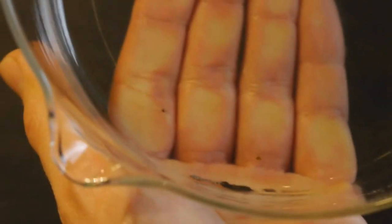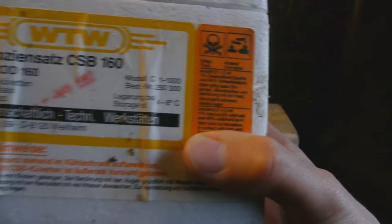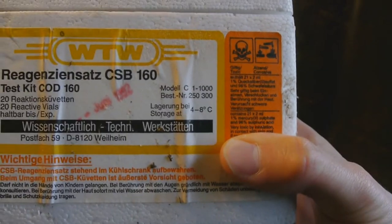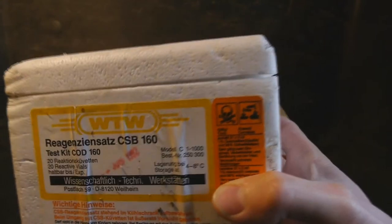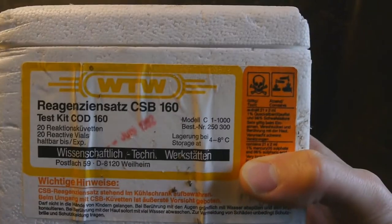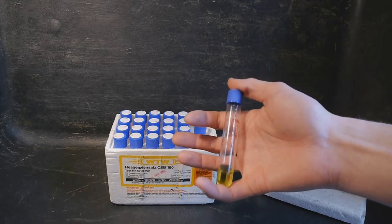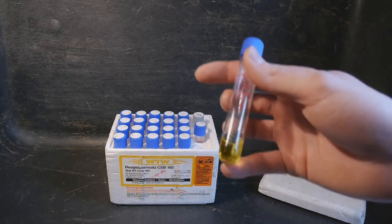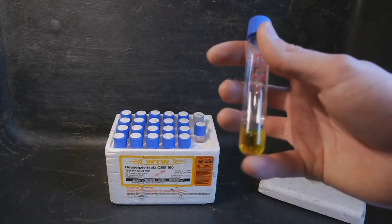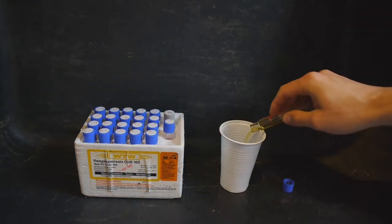Now let's move on to the other water analysis kit. This contains 42 milliliters of 1% mercury(II) sulfate solution and 96% sulfuric acid — a very different kind of medium, but I think the same procedure should still be viable. In each of these boxes we have about 20 vials containing the concentrated sulfuric acid with mercury sulfate. I don't know why the solution is colored — maybe mercury sulfate is actually a colored salt. We're going to do the exact same thing and just pour all these tiny amounts of solution into this cup.